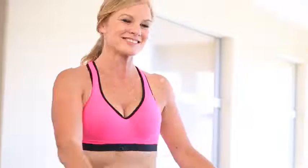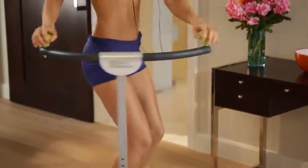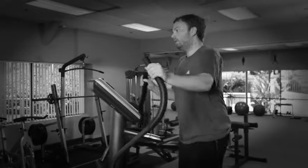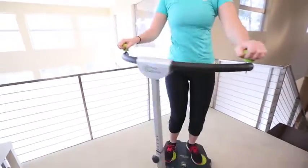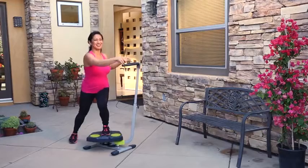Twist your way to a better waistline. Shape your arms, legs, and hips in just minutes a day. No more lying on the floor to tone your core. You can injure yourself with regular sit-ups and crunches. And bulky, clumsy machines at the gym are difficult to use and can strain your muscles and joints. The Twist and Shape is low-impact and easy on your joints, but best of all, it is fun and gets results.